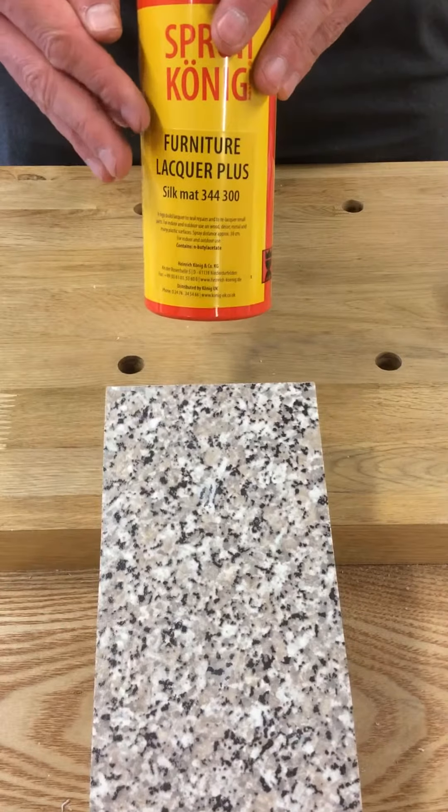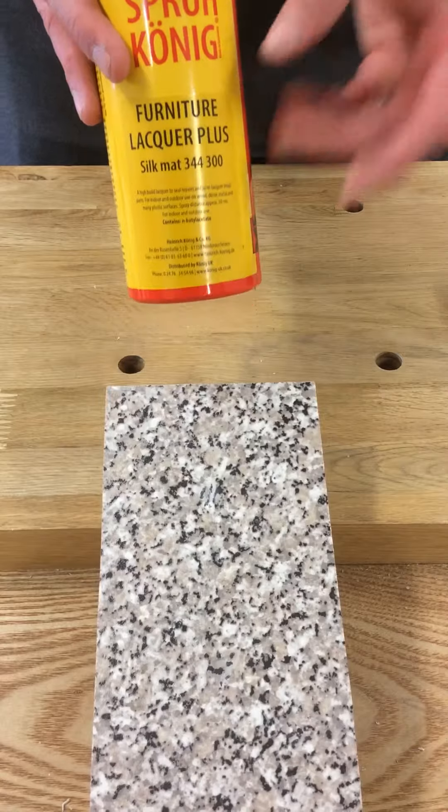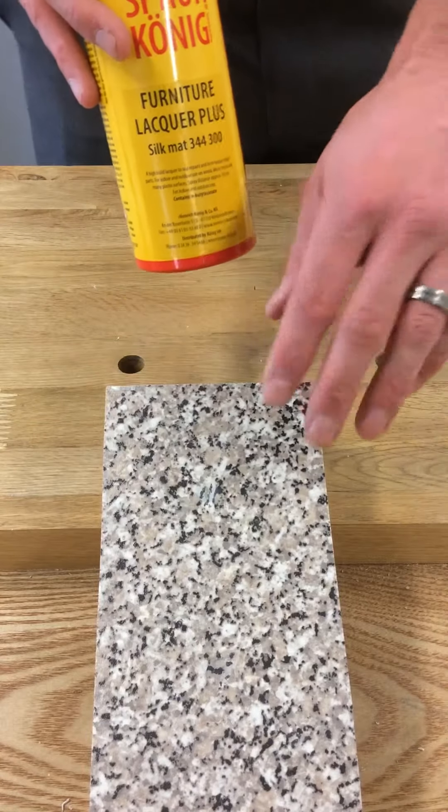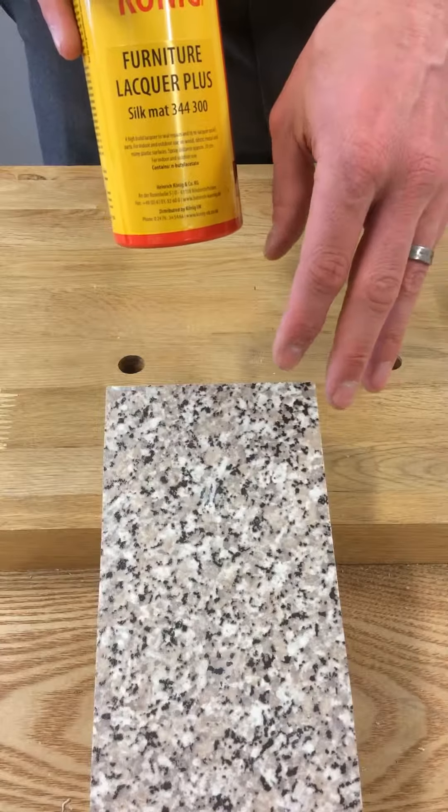I'm going to demonstrate the Koenig Furniture Lacquer Plus. It's an acrylic based lacquer, very very durable, so it's ideal for spraying onto work tops, flooring and other areas of severe use.